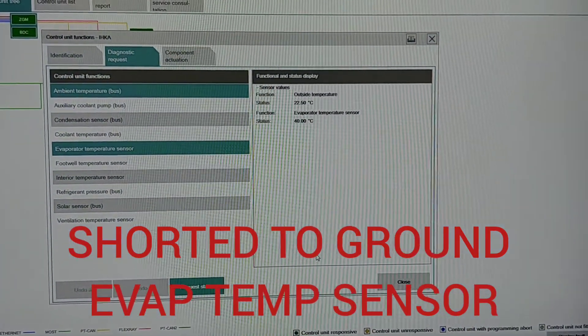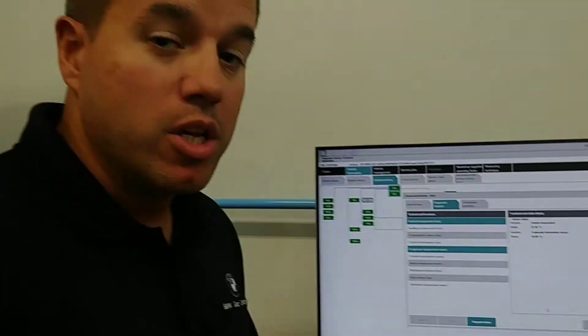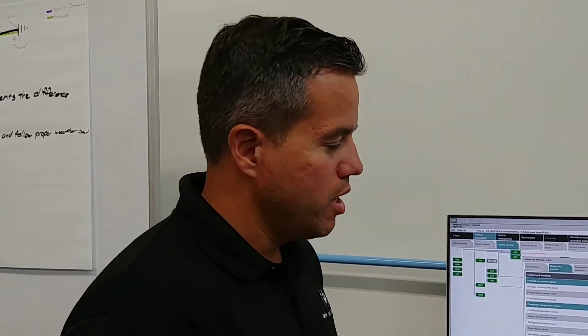I have an EVAP temp sensor that monitors the temperature of the evaporator so that if the evaporator starts to freeze up, the AC turns off, gets to thaw out, and then it turns back on so that we get good cooling.